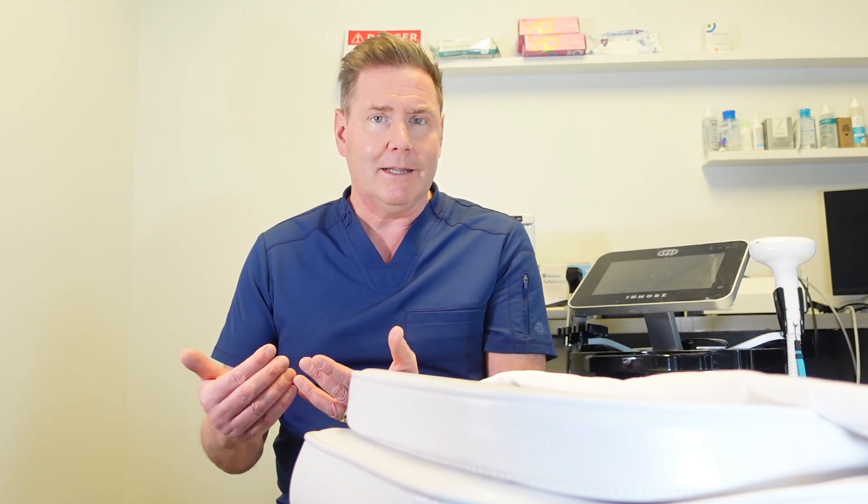You can either maintain your at-home treatments and have better symptoms, or cut out some of them and still see improvement. RF isn't the only treatment for dry eye disease — there are a bunch of other treatments, and if you want to learn more about those you should watch this video right here. Have a great optometry day.